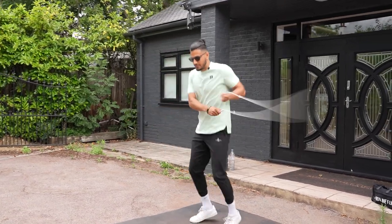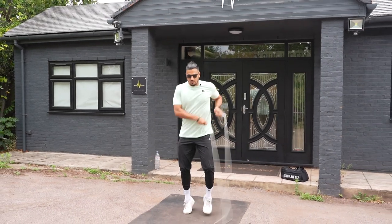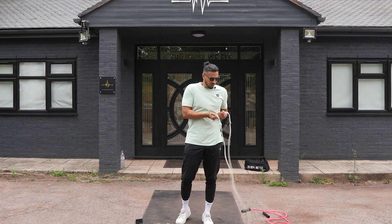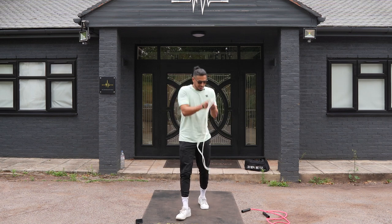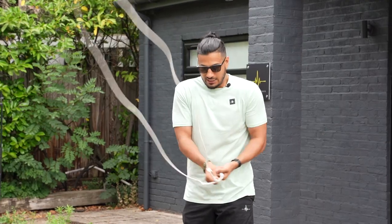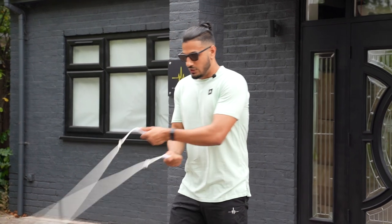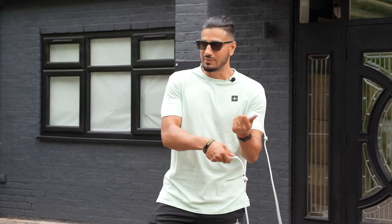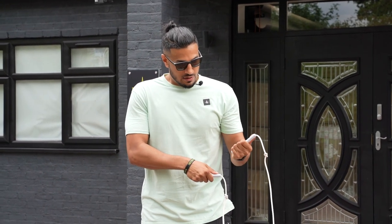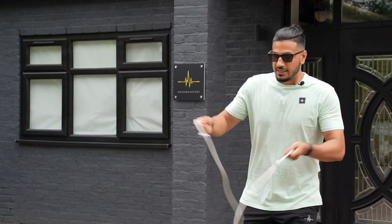With your wrists, keep them close but not too close together and not too far apart. A lot of beginners keep them too close and the rope doesn't open, tangles, and looks awkward. You want a nice bit of space — about a wrist or hand width apart as you go side to side.